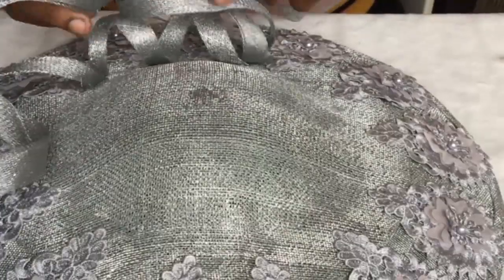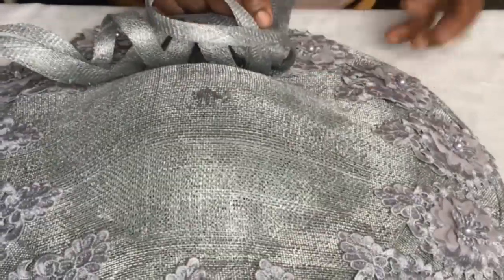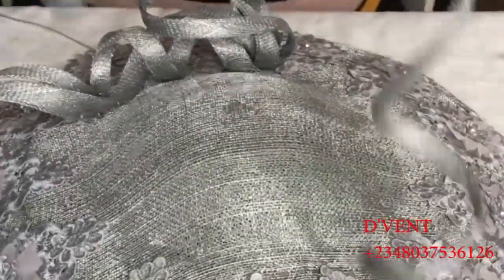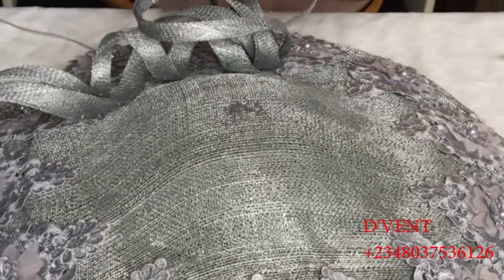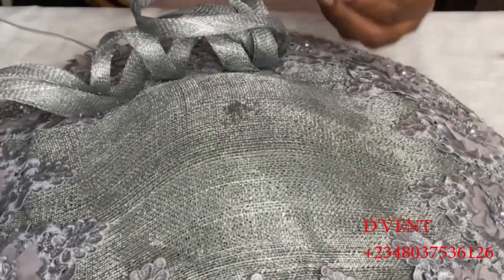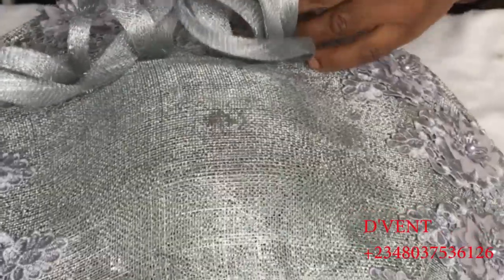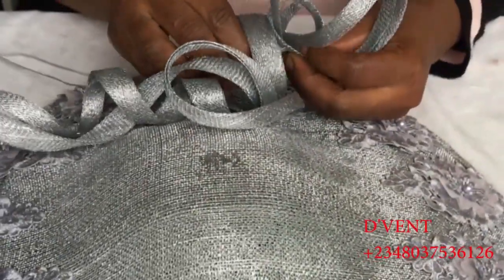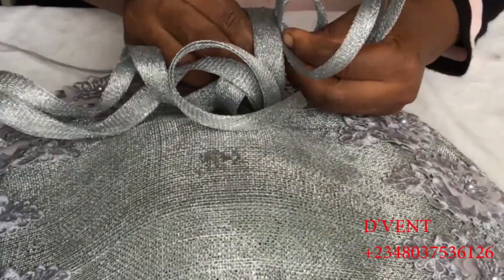Please take note that for all my DIY videos I'm working on putting Amazon links so those of you outside or within the country can shop from them. I also have a DIY kit and Telegram group where we arrange to get millinery materials for those both outside and inside the country. You can find that in the description of this video and other videos.